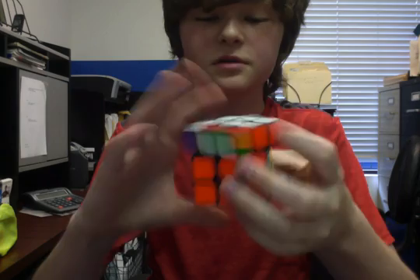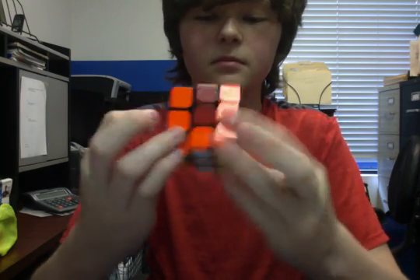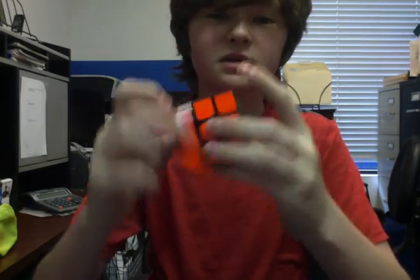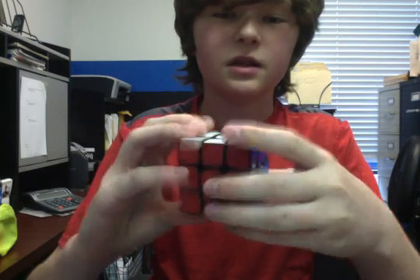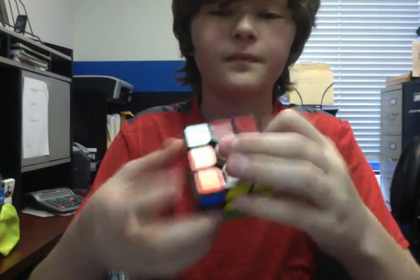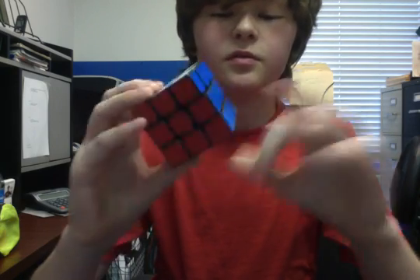It's a little looser than mine. I don't think I fully broke mine in yet. I just recently lubed it with Traxxas. I've only done not that many solves on it. Before, it was lubed with Cubicle Weight 1 with some Lubix also — both of those together.